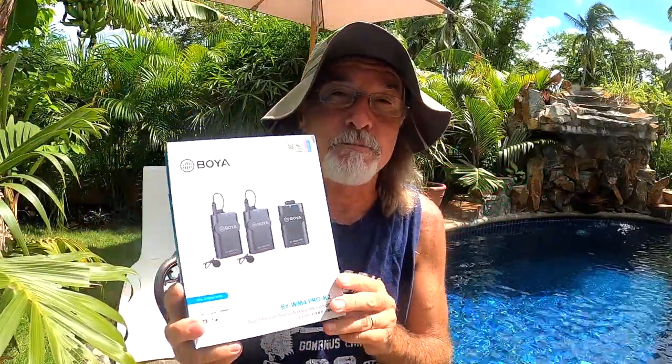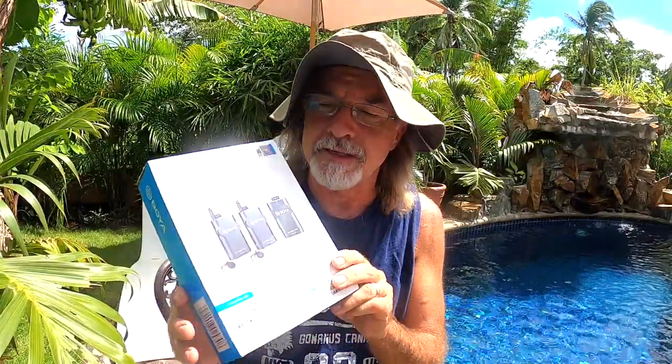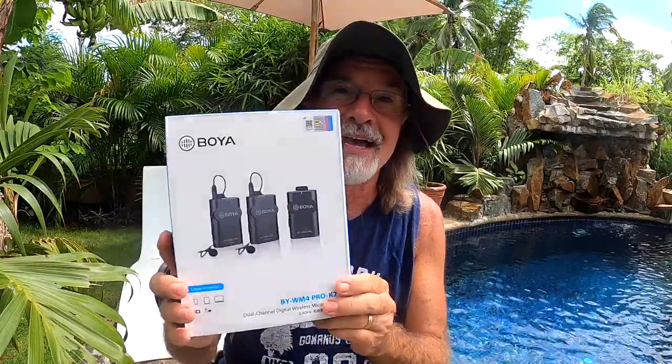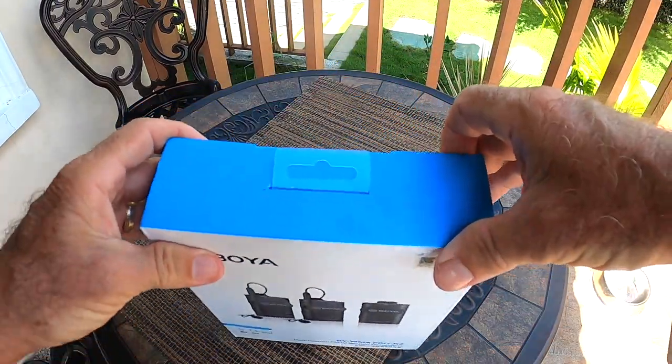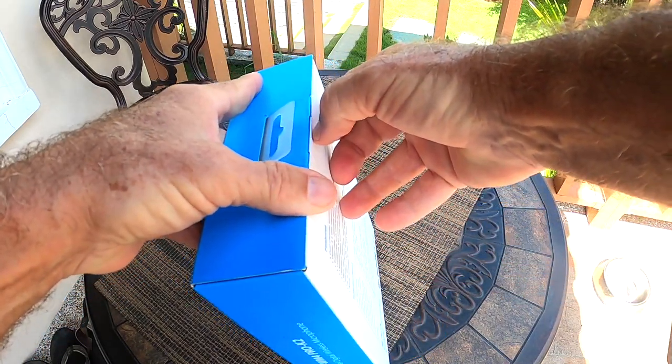I did some shopping around and found an alternate solution to the Rode Go 2 — the Boya BY-WM4 Pro K2. It has very similar characteristics and capabilities, with a slight difference we'll talk about in a minute. This was selling for about one-third the cost of the Rode Go 2. It has two transmitters and one receiver and does basically the same thing. No product review would be complete without a box opening, so let's go ahead and open up the box and see what's inside.